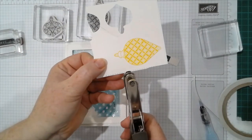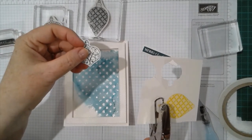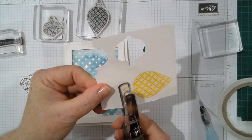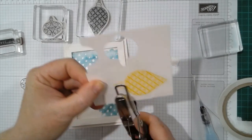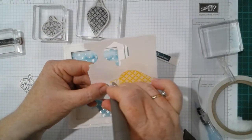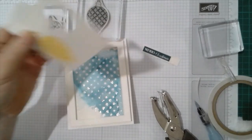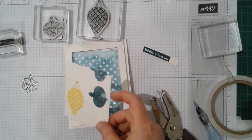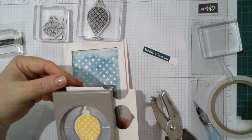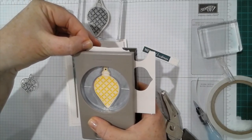I've stamped the small bauble in Pretty Peacock and the bigger one in Pineapple Punch. I just want to show you something before you punch it out: I found it easier to use my hole punch to pop the holes in first. When you punch the shape out first you've only got this really narrow area and I found that I broke it. But if you do the hole punch before you punch the whole shape out it's a little bit easier. I'm going to use a Take Your Pick tool to make that hole a little bit bigger so it fills the space on the hanger.